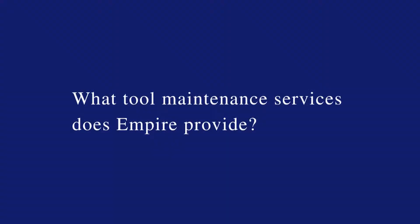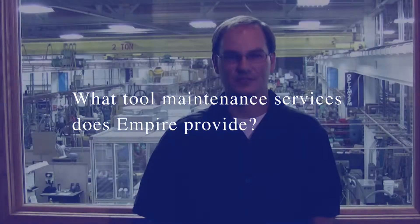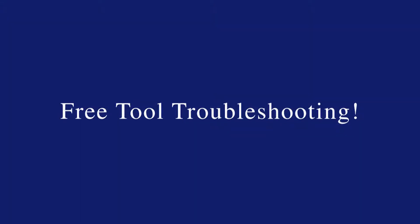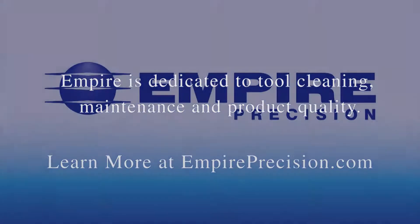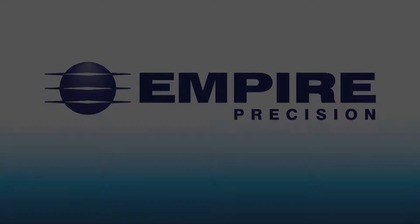Empire has several resources that can address these topics. We also offer free tool troubleshooting. We will take a tool in, run some diagnostics on it. We can provide different ideas on how to make the part better or the tool better. The customers could know that they're going to receive their parts on time without any problems.